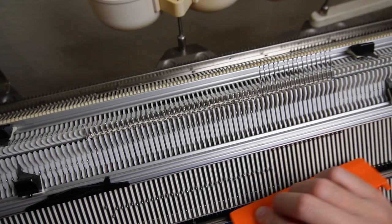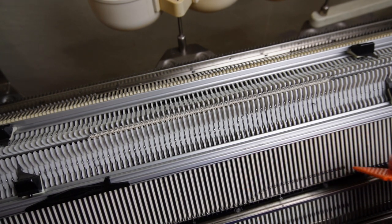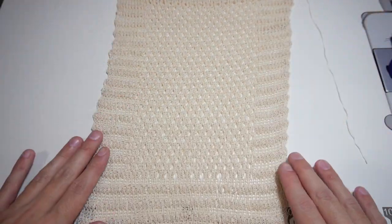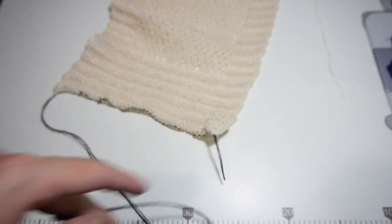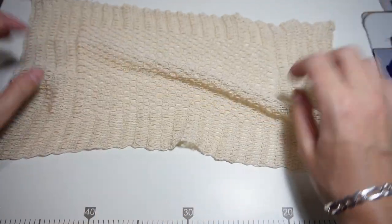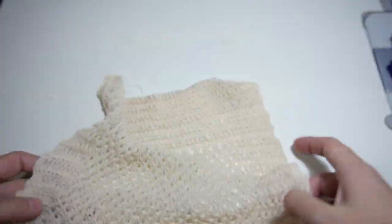Now you can bring the needles all the way up and remove the knitted piece from the machine. Don't forget to remove the weight because it can fall and hit you. This is what the dishcloth looks like right after you take it from the machine. You can cut the contrasting color yarn and pull it out. Then you have to hide the cast on and the cast off tails. Finally, pin the dishcloth to your ironing board and block it to the correct shape. I love this pattern very much — tell me, do you want to make one for yourself?